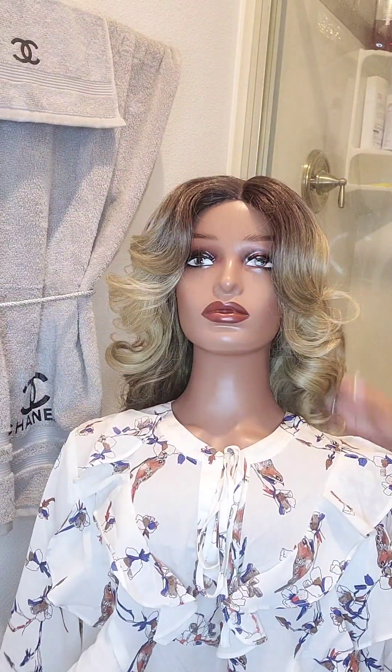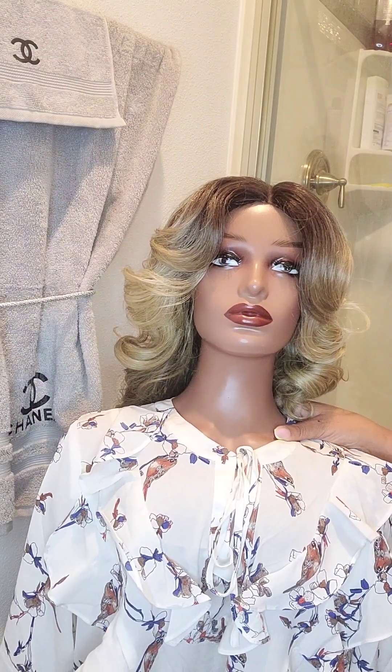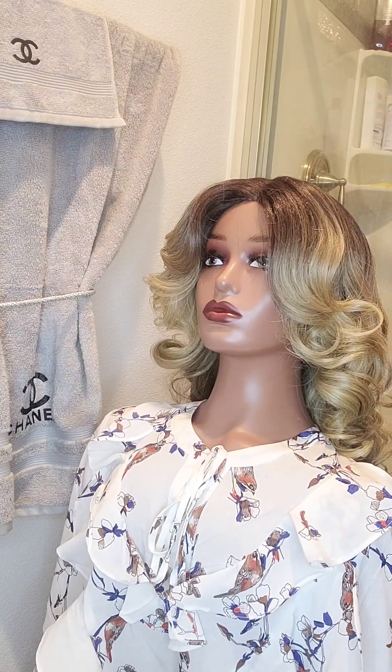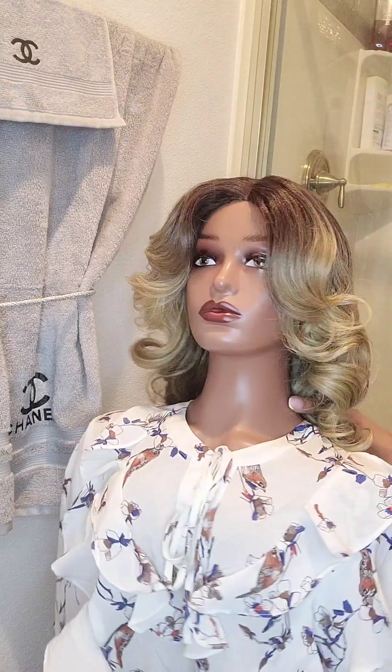I give this wig out of 10 — I give it five pallets. She has two combs on each side, a comb in the back, and then an elastic strap to fit onto your head. Thanks for watching.